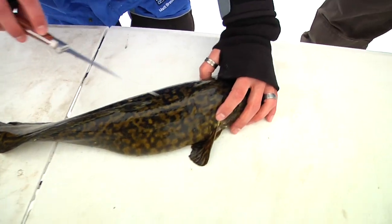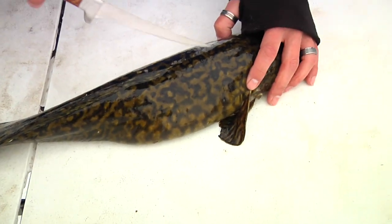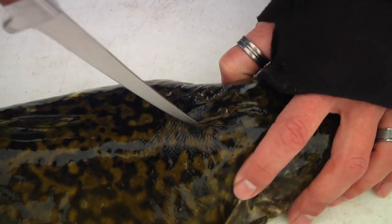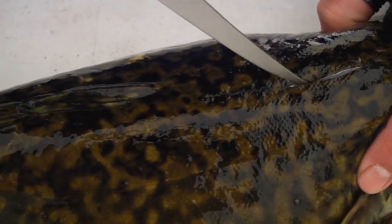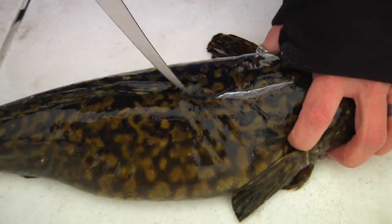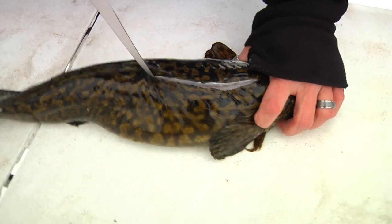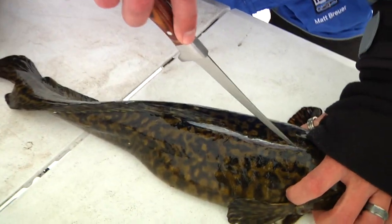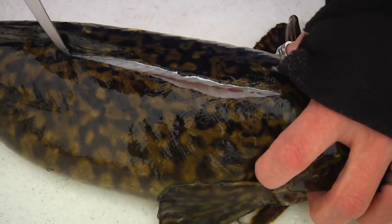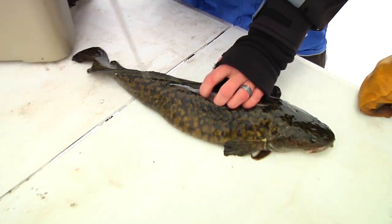Sure. Obviously you've got this long fin that wraps virtually all the way down the back — that's your spine. I'm just going to start right behind the head and follow along the spine. You want to stay above the rib cage, which starts pretty high. I'm just going to cut along the spine and I can feel that rib cage — if I run my knife I can feel it ticking, you can even hear it — and I want to run that all the way back to where the belly ends.